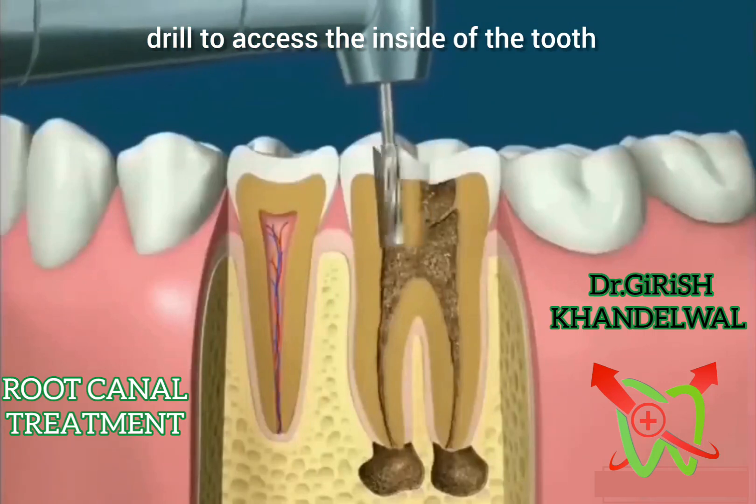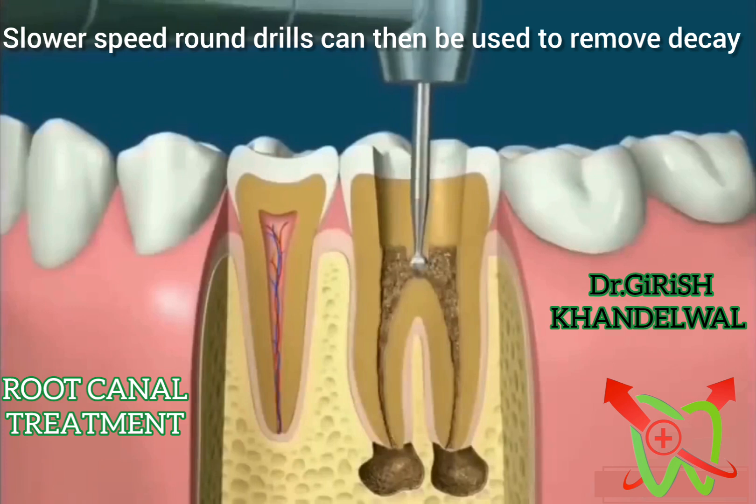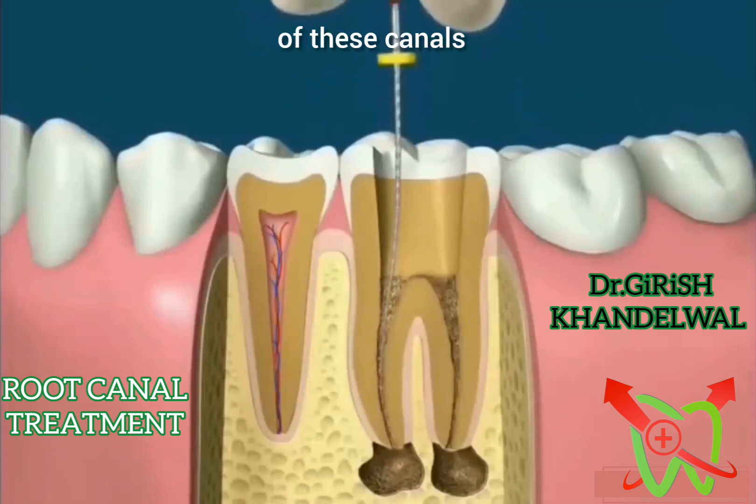Treatment begins with the standard drill to access the inside of the tooth. Slower speed round drills can then be used to remove decay and to expose the canals. Tiny files are then used to remove the contents of these canals.